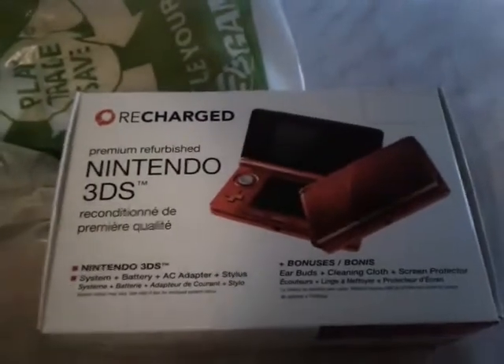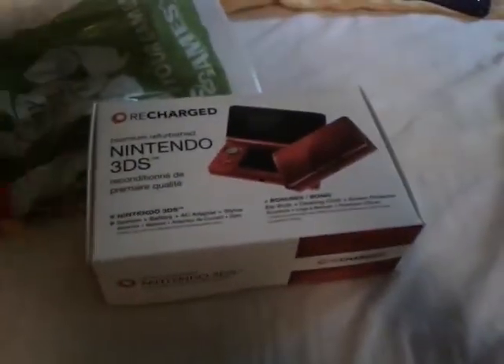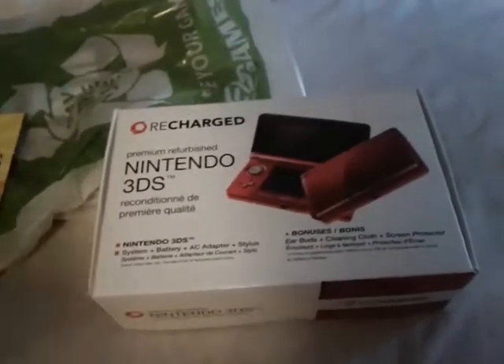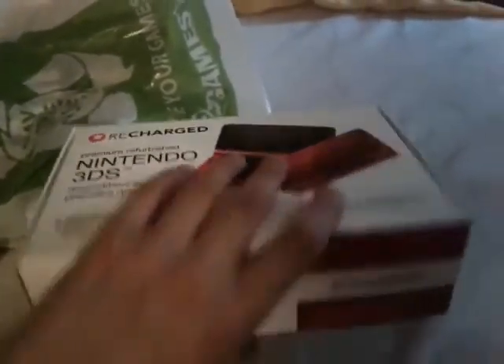I know it has the old 3DS model on it, but I assure you it's the new one. I originally was planning on getting the New 2DS XL, as EB Games had given me a really good deal with that — you trade in your regular 3DS XL and they give you $125 for it. But I ultimately decided that wasn't for me.